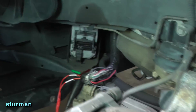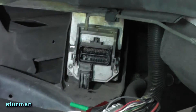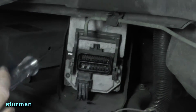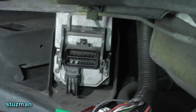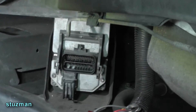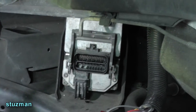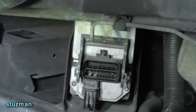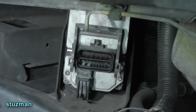So it looks like we have an issue inside the module. We have several options: normally this is replaced and programmed, or you can get one from the junkyard, or you can send it off to an independent company and they can repair it for around $150. Or maybe we can just go inside and take a look at what's going on.